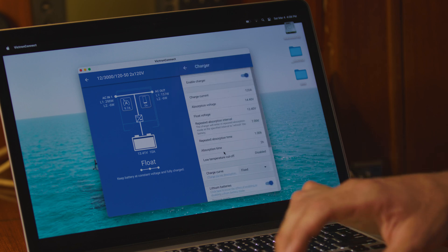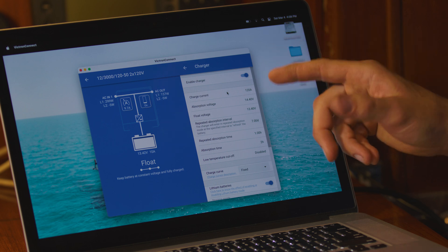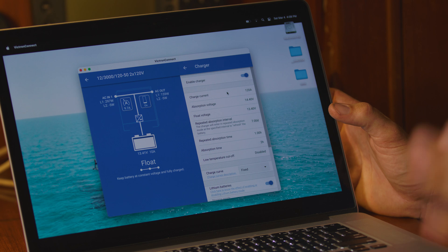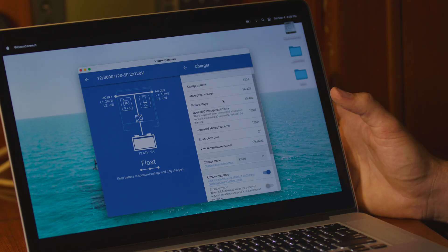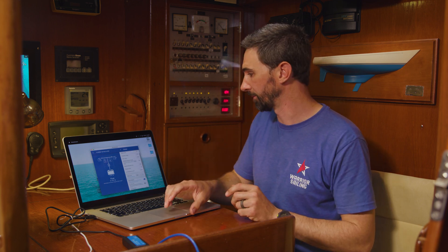Under the Charger tab: the charger is enabled so that when we have shore power, we are putting power back in the batteries. The charge current is at 120 amps, which is the capability of the MultiPlus II. The absorption voltage needs to be between 14.4 and 14.6 volts for Battleborn's batteries — currently we're set to 14.4. The float voltage needs to be set between 13.4 and 13.8 volts — we're currently set at 13.4. The repeated absorption interval means the charger will return and top off the batteries every seven days when plugged into shore power long-term, which keeps all the cells balanced.